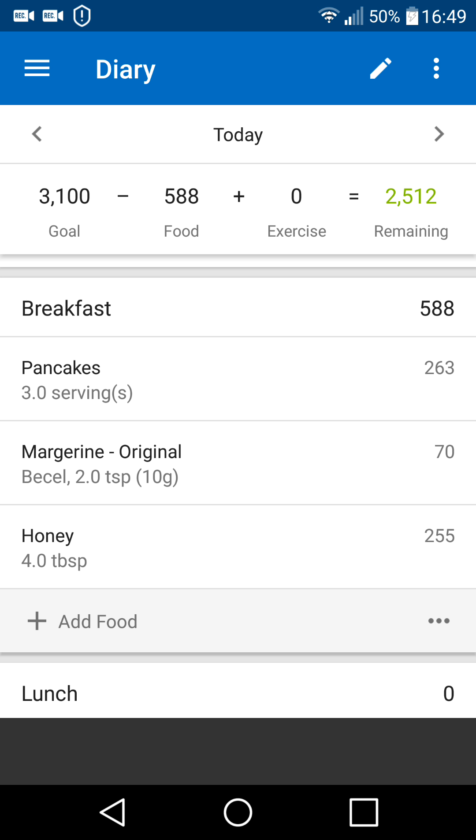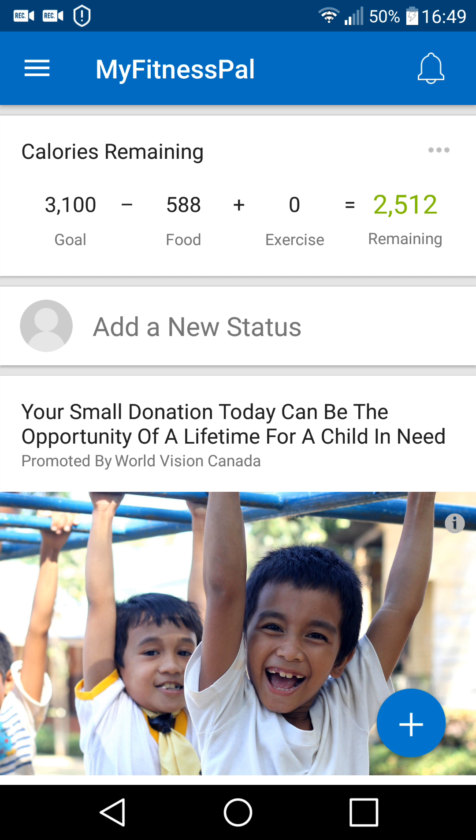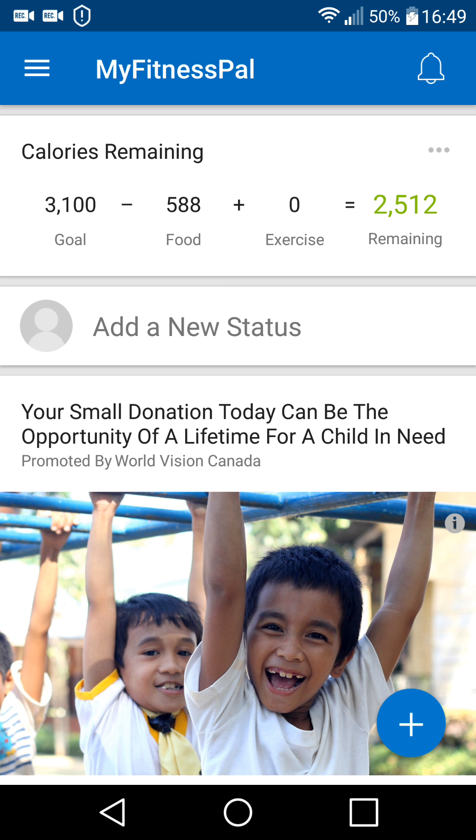With MyFitnessPal, it keeps track of your daily food consumption. As you can see, I have 3,100 calories, and to better explain that, I'll go over here to the goals.